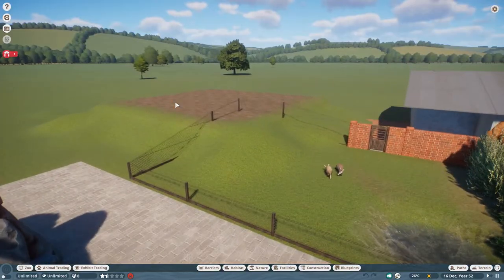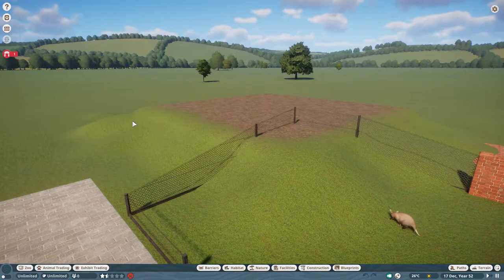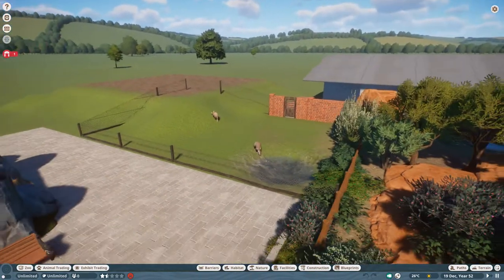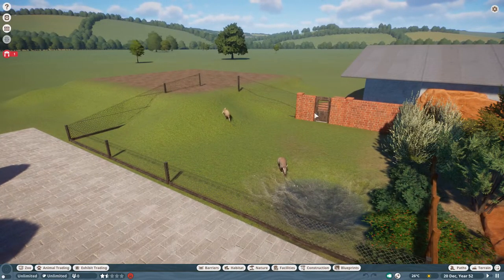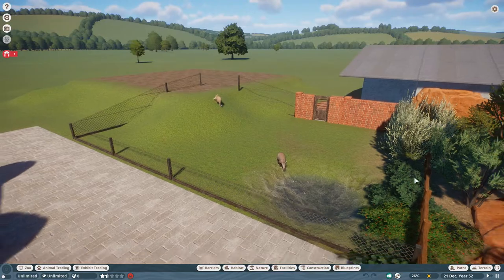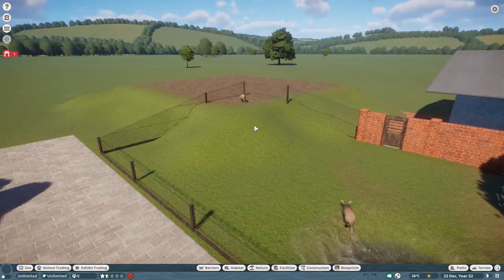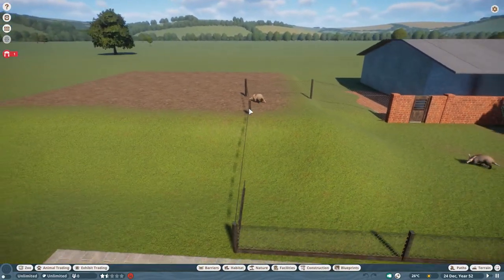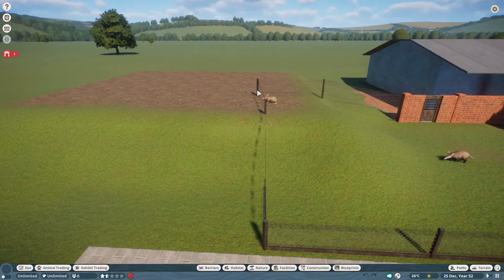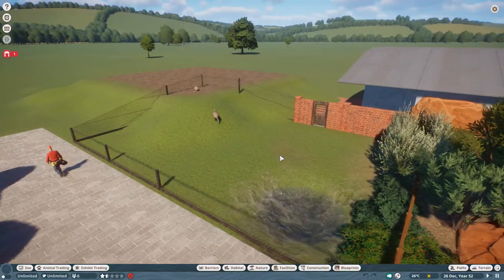My plan - as you can see I've raised the land up a bit here because I want to get a bit of height variation in the terrain. It's going to be a relatively simple habitat, a simple rectangle, but made a bit more interesting by having some extra height in it over here. Obviously it's a bit rough at the moment, I still need to straighten it all out, but I just wanted to show you the basic setup and layout.